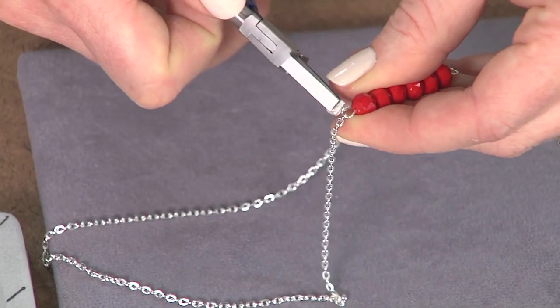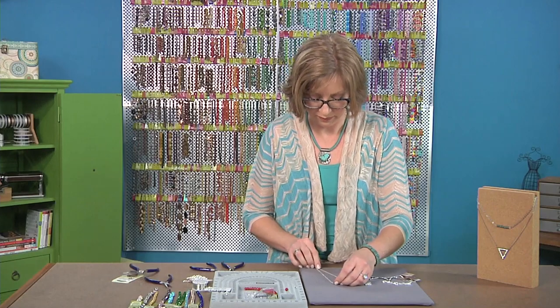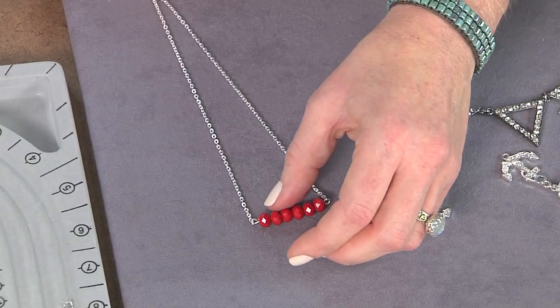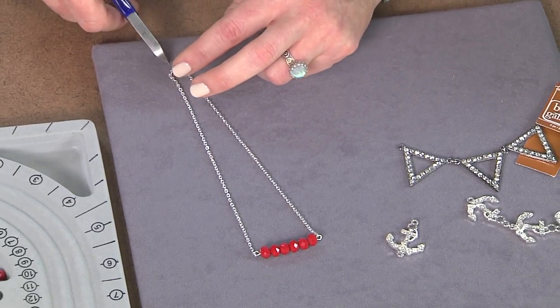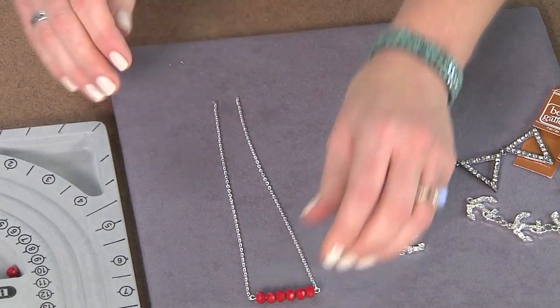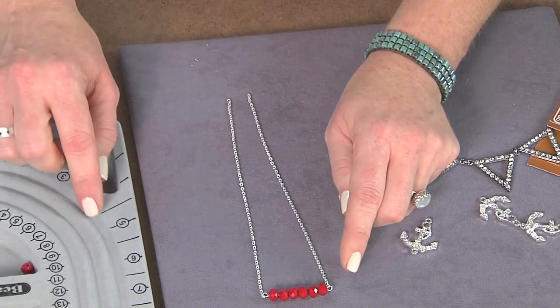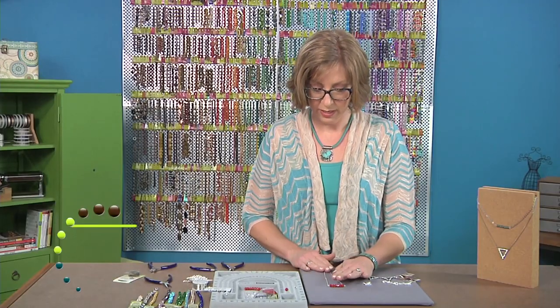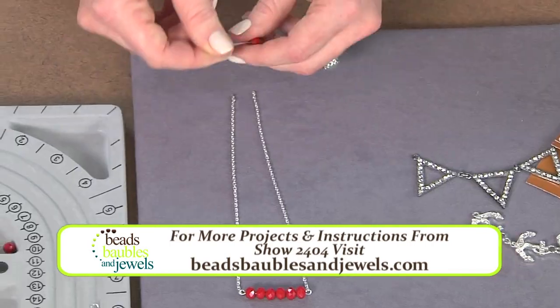And then you can cut it right in the center. I'll pull it here and then measure so that I get to my top link, and I'll cut that one. If you want to get really perfect, you can count these links. You can also remeasure it again against your bead board. I know that my bead link that I'm going to make is going to take up a little bit of extra space.